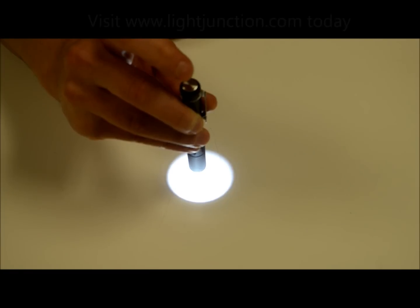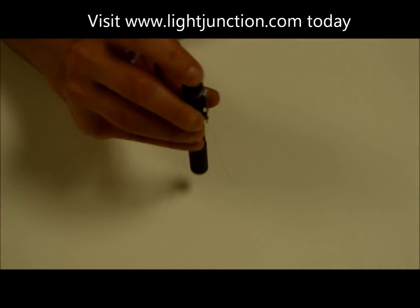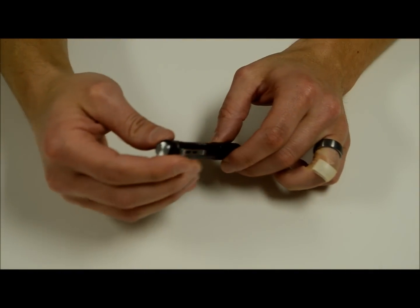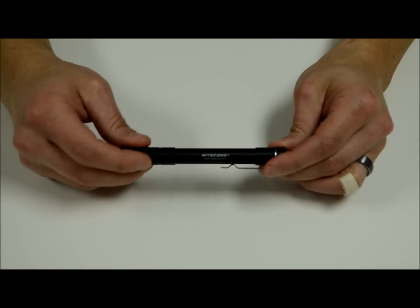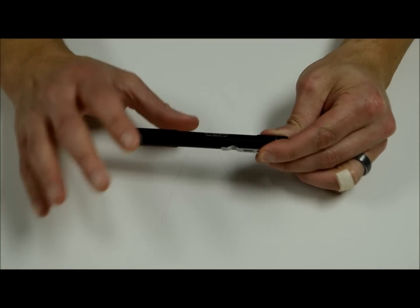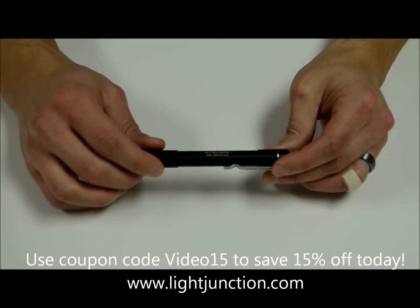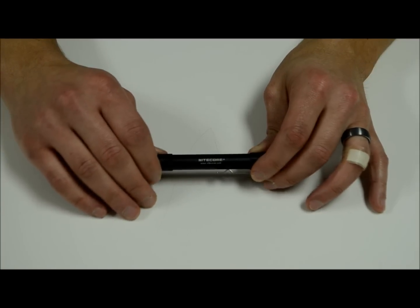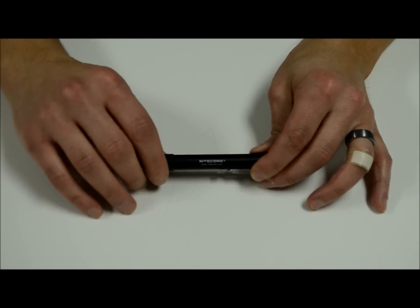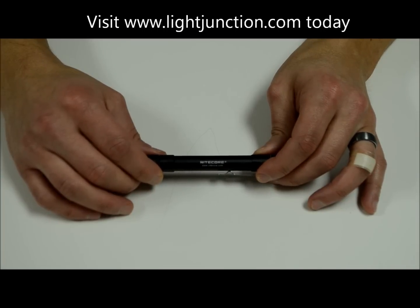That's it — very simple to operate. I like the beam pattern of this guy. We'll do some beam shots a little bit later to show you what it looks like once it floods out. Overall this is a very good light in a very small package, simple to operate. If you need a no-frills pocket light, it definitely works as a pocket light but would also work as an everyday carry as well. It's priced to move — we'll put a really good price point on this guy. This and all other Nightcore products can be found at lightjunction.com. If you have any questions please give us a call or shoot us an email and we'll answer them as quick as we can.